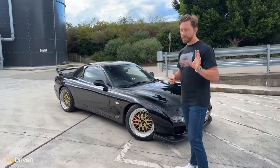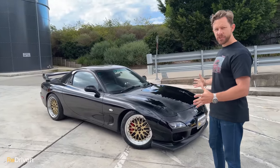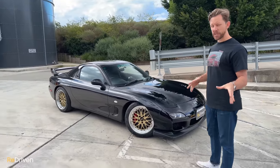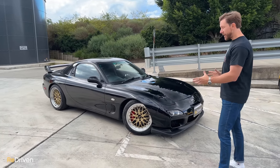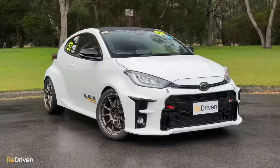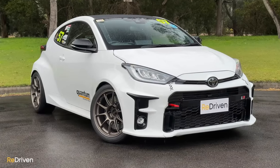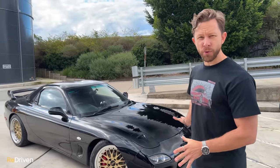But if there is any truth to that, my God, she was a sexy grandmother, because look at this thing. The first thing that strikes you, obviously besides the incredible good looks, is just the size of it. It's been a while since I've seen an FD RX7, and I kind of forgot how small they are. And even weight-wise, these are pretty light — around about 1300 kilograms, which is around about the same as a GR Yaris. But back to the looks — this thing is so incredibly well-proportioned.